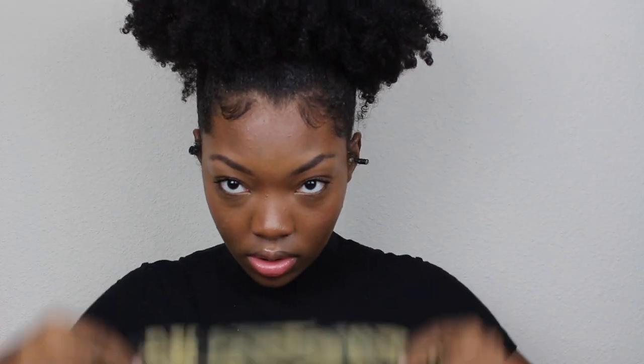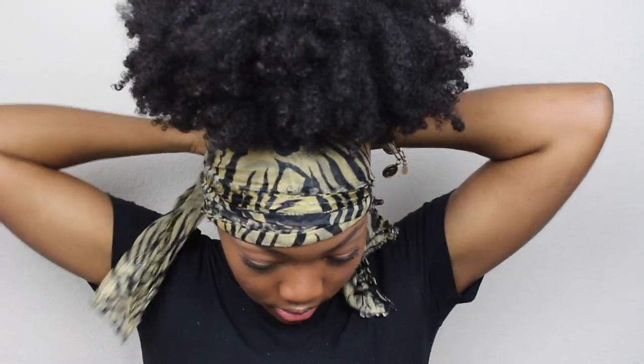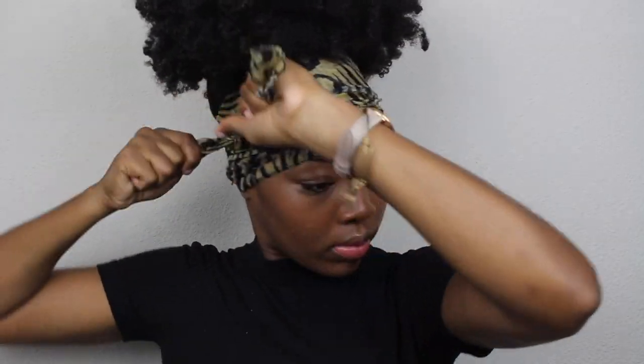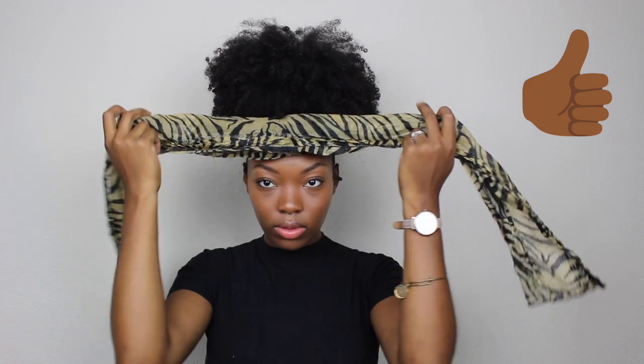After everything is laid I just tie it up with my satin scarf. Today I left it on for about 20 minutes while I finished getting ready to leave the house. The timing is really random — it could be on for 5 minutes, 20 minutes, all night. It really doesn't matter. Then I just take it down carefully after that time has passed so I don't lift up any hairs.